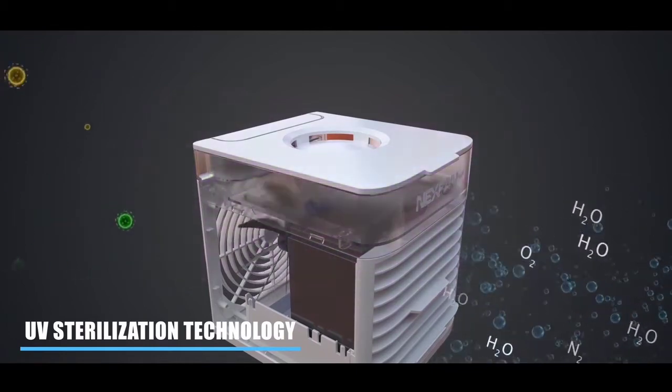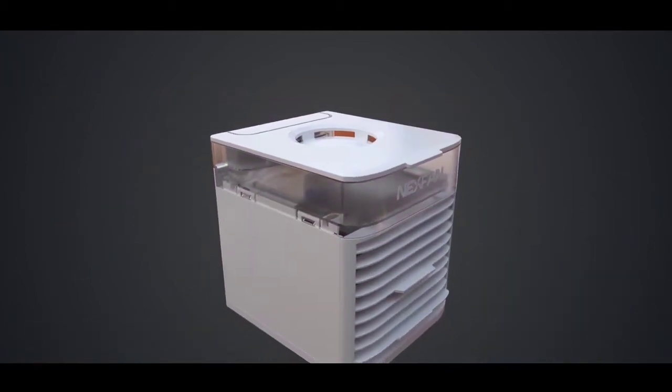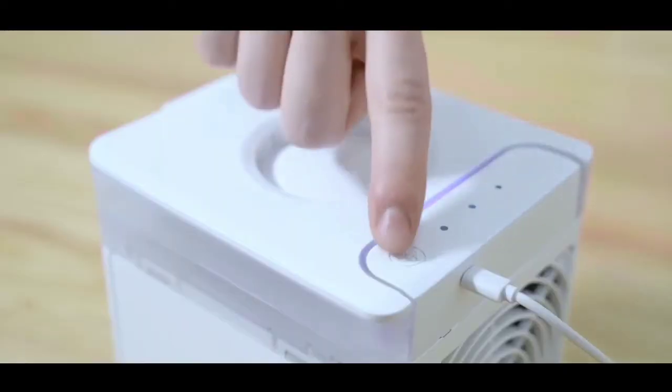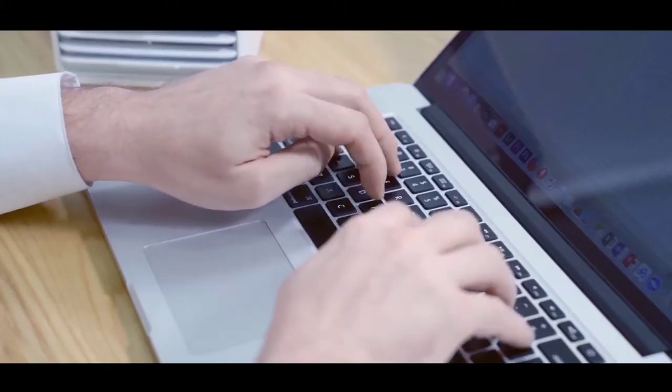Upon UV irradiation, water molecules would generate radicals that strongly depress the bacteria. Imagine a cooler that not only brings down the temperature, but also brings up the air quality. Breathe healthily in your living room or in your office.